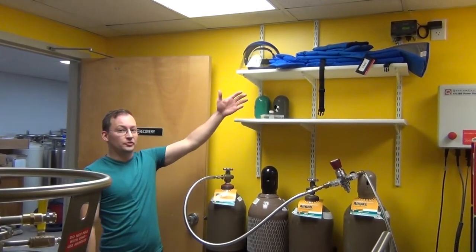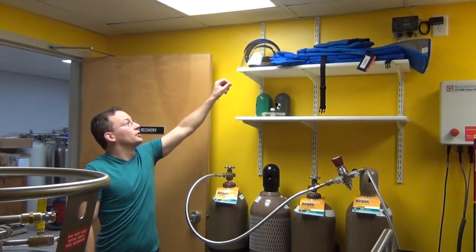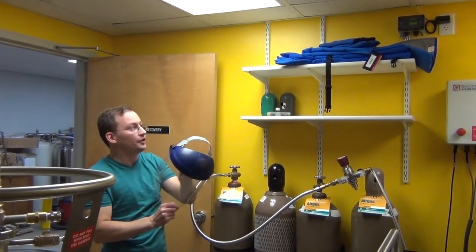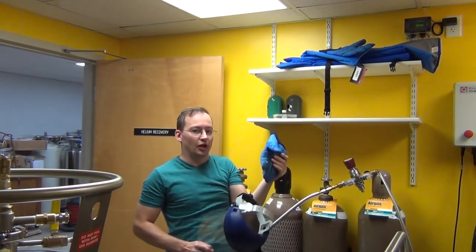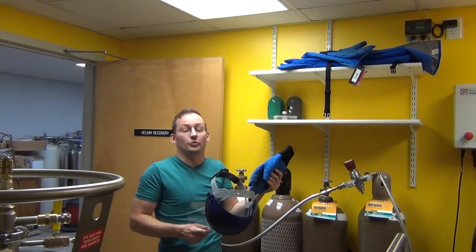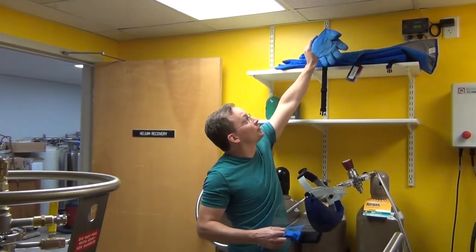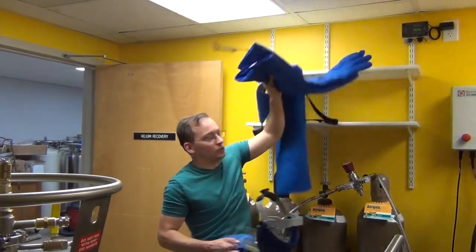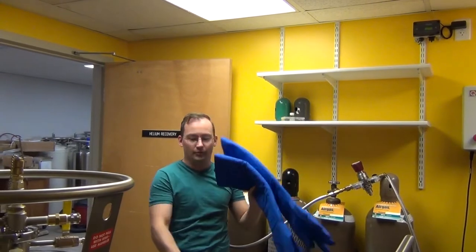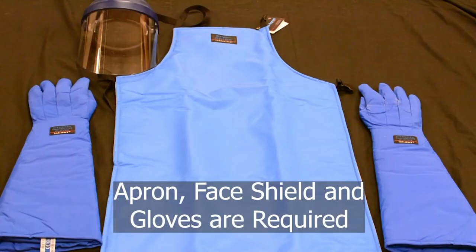Right as you come in the door, up to your left, you'll find all the safety equipment you'll need. You've got your face shield, and two sets of gloves — a short glove, which is fine if you're familiar with the process, and elbow-length gloves or even shoulder-length gloves if you're not familiar. We'll show you a still image of all this equipment laid out to show you each of the pieces.